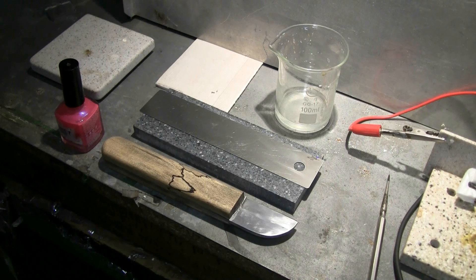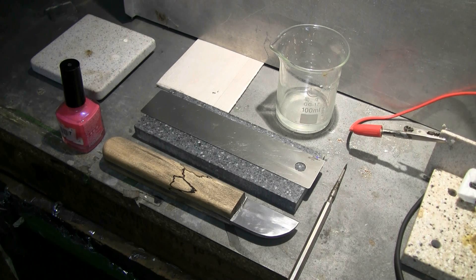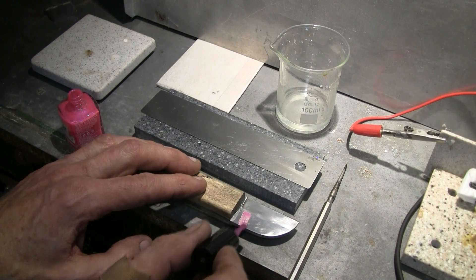The purpose of the nail polish is to act as an etch resist. Namely, wherever there's nail polish, there won't be any etching. I'm going to start by painting an area of each piece with some of the nail polish, so that it will resist etching.